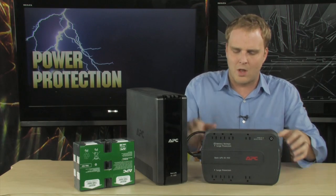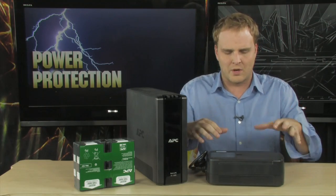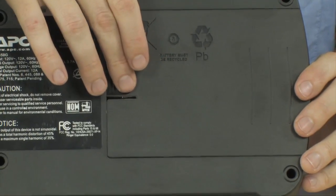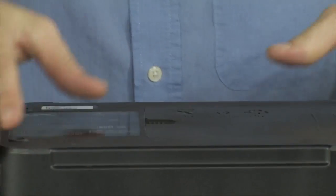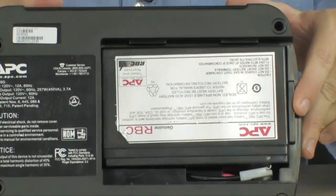This one right here is actually one of our smaller versions, and it has a battery already installed. On the bottom, you can see that you do have a latching cover here. What you want to do is just remove that by depressing it and sliding it right off.